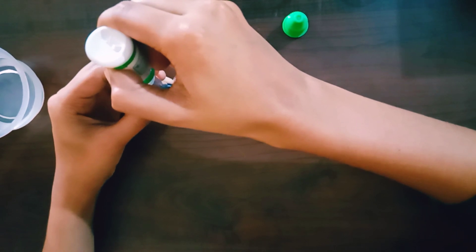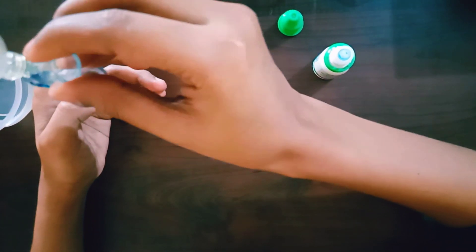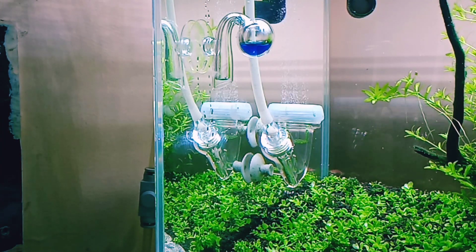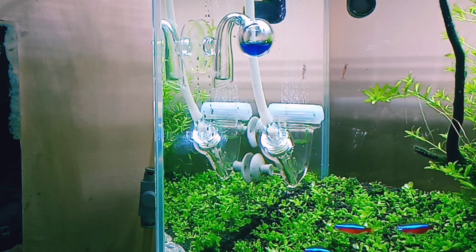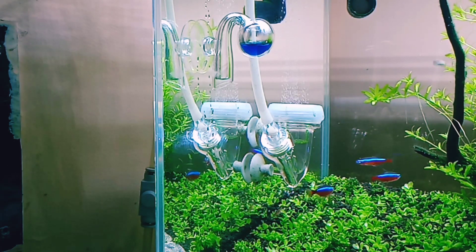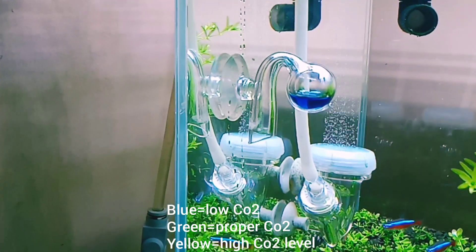We need to make sure our CO2 level is accurate — it should not go too high or too low. For that, we use a drop checker and a pH indicator solution. Add a quarter portion of the pH solution into the drop checker. Once placed in the aquarium, wait at least one hour for the color to change. Blue means low CO2, green means the CO2 level is good, and yellow or orange means you are over-injecting and need to reduce the CO2.